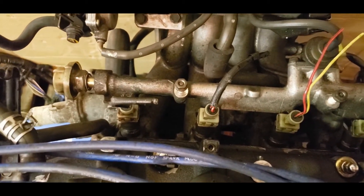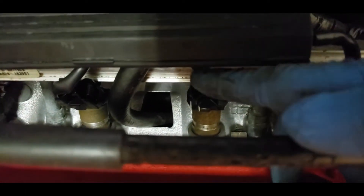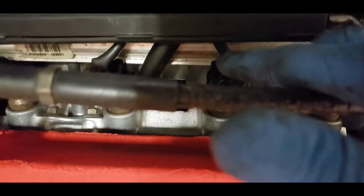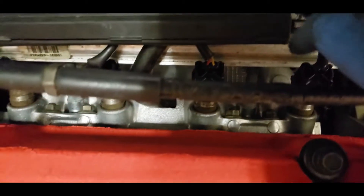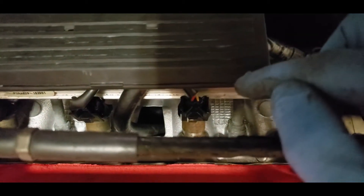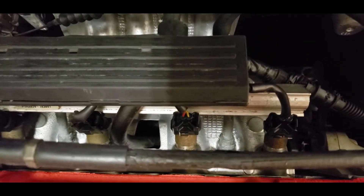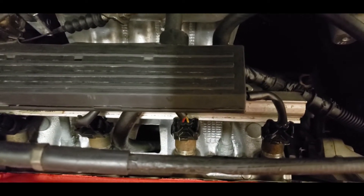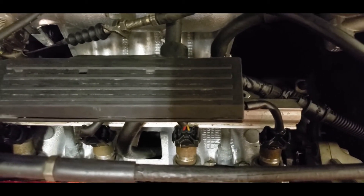Let's put this loom back and go over to my D16Y8. As you can see here, the yellow and black wire is on the right side and the solid wire is on the left side. So what I've done is wire the red and black to the solid wire and the solid wire to the yellow and black, which is reversed. Today I'm going to de-pin them and then re-pin them back — I'm not going to cut and re-solder, as that would shorten the harnesses.